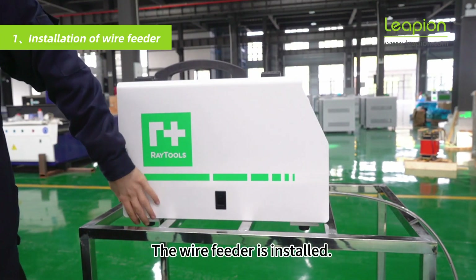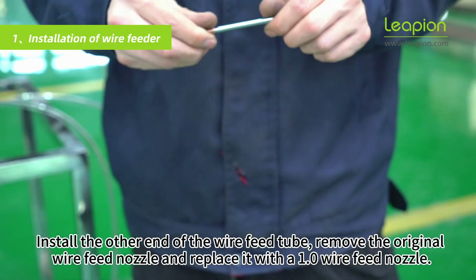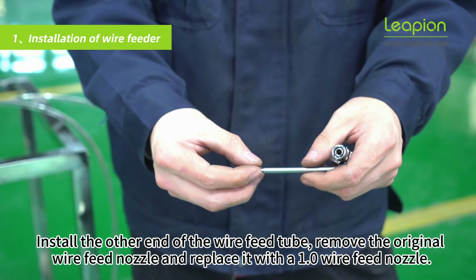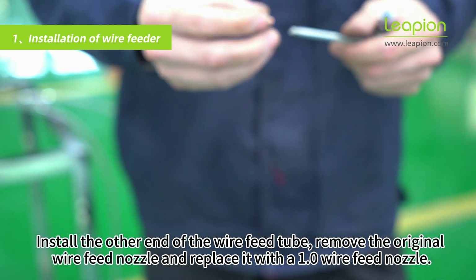The wire feeder is installed. Install the other end of the wire feed tube, remove the original wire feed nozzle, and replace it with a 1.0 wire feed nozzle.